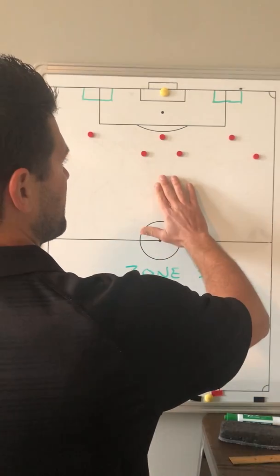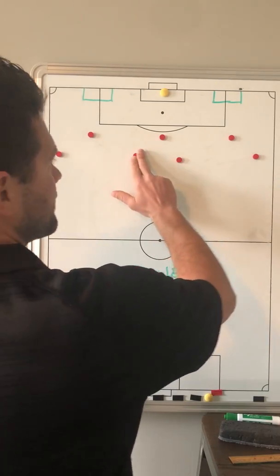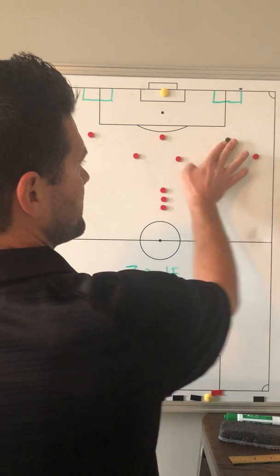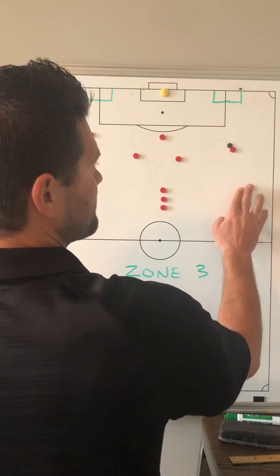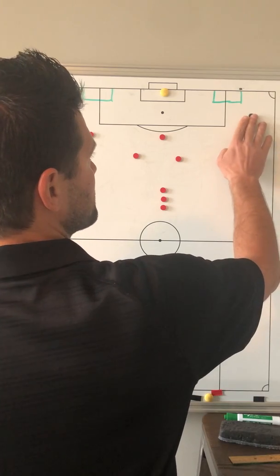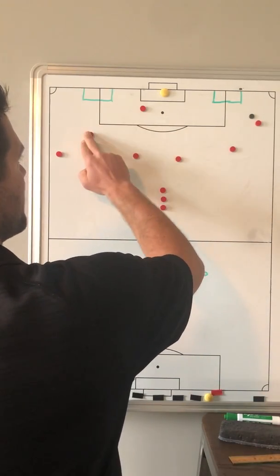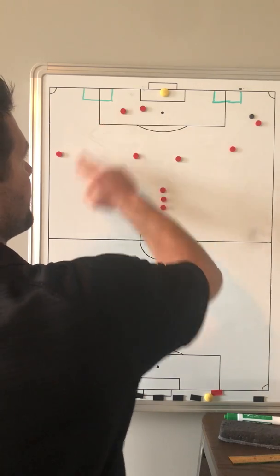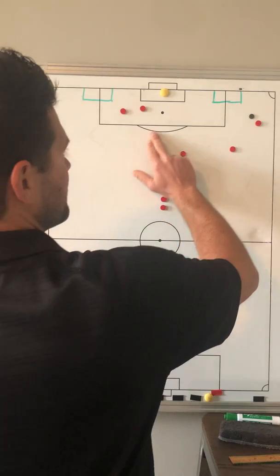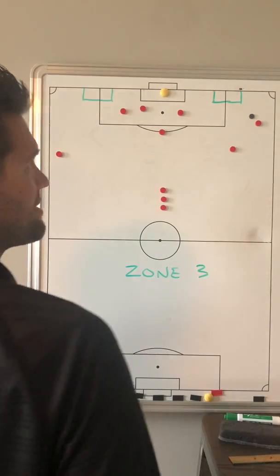So Zone 3 again — ball might be played here, played back. To start some technical moments: ball played across. From here we are initiating the overlap from the 2 who comes in. Typically the ball comes right about here. In this moment we have our 9 going far, our opposite 11 coming in far, our opposite 10 coming near, and then our near 10 sliding at the top of the box.